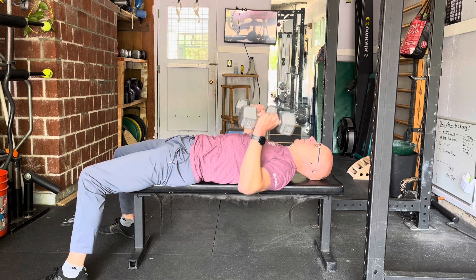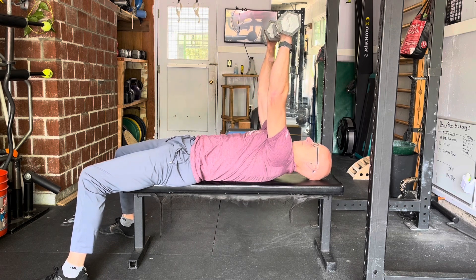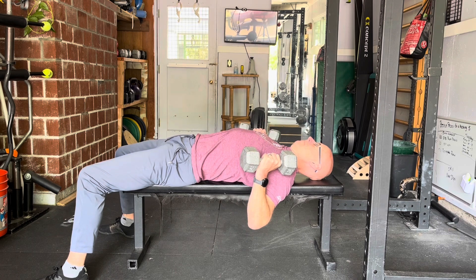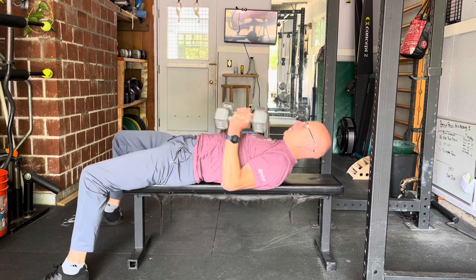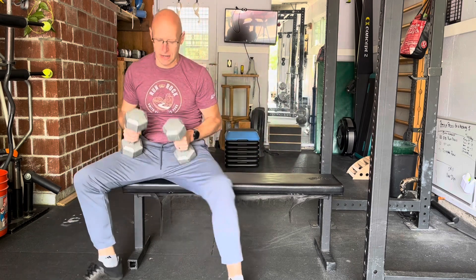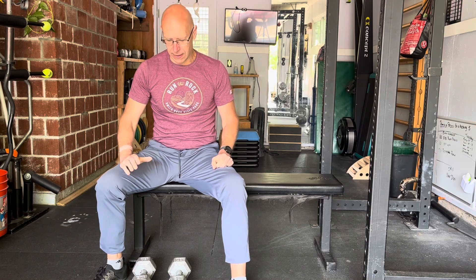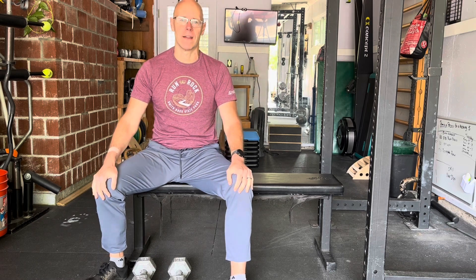Trying to get them as close to the ceiling as possible — that's the general idea. The stronger you are, the heavier dumbbells you'll be able to use, but you want to use a weight that still allows a full deep stretch and that you can get fully protracted at the top on each rep.